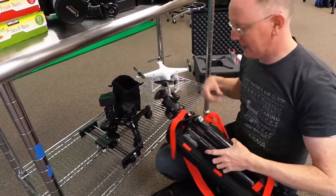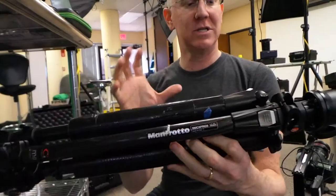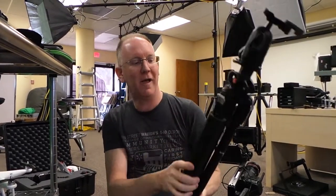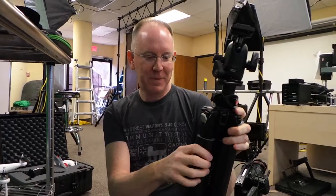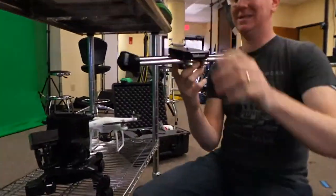We also need a tripod, so we're taking the Manfrotto 190CX Pro carbon fiber tripod with a big 498 RC2 ball head. Here's a little hack: the padding you see on two of the legs is foam pipe insulation from Walmart for about three dollars, covered in black duct tape. Before I did that, carrying it on my shoulder would leave marks. Now it's totally comfortable — a three-dollar solution.